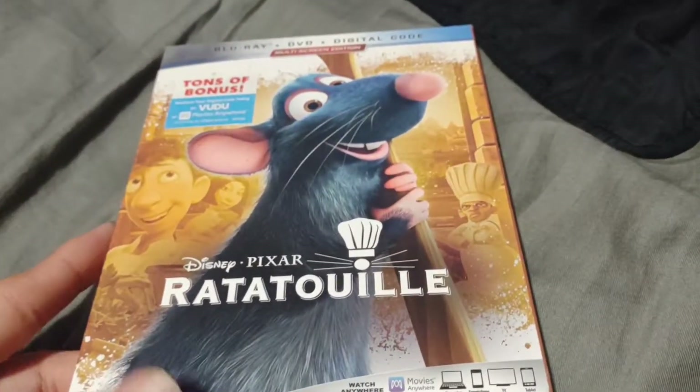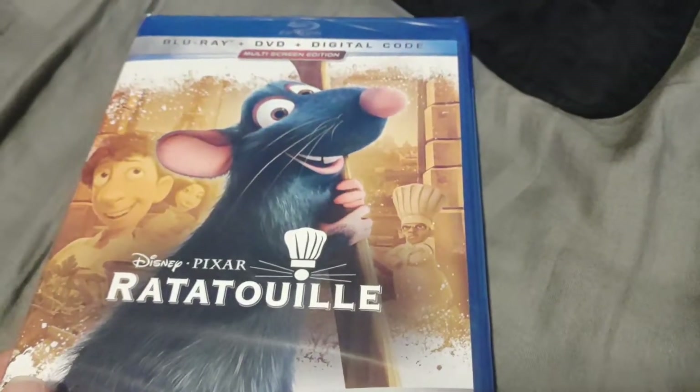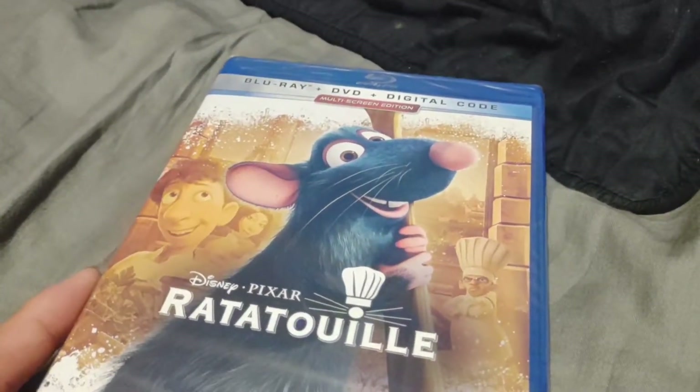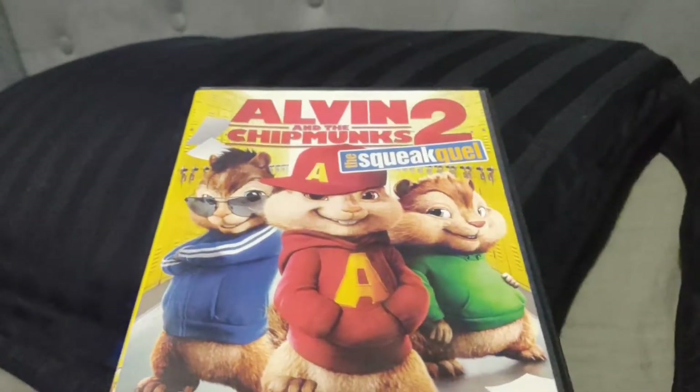Anyways, next up, Ratatouille. It says 'unique and unmissable.' By the way, one opinion change before I unbox this: this is now my number one favorite movie of all time. And this means Alvin and the Chipmunks is now my second favorite movie of all time. So that's what this means.